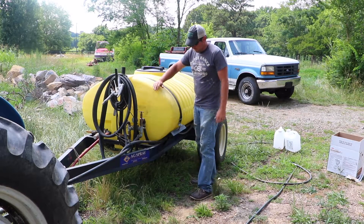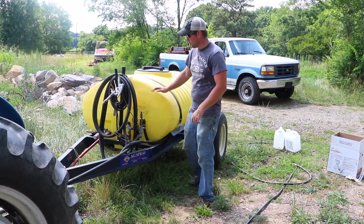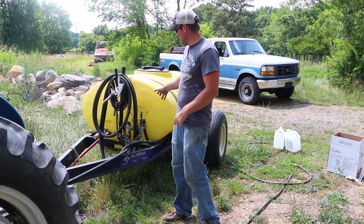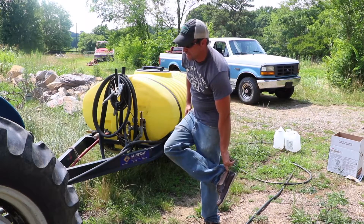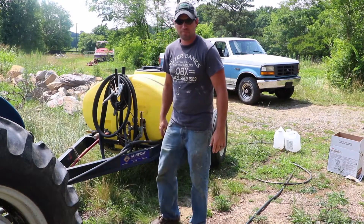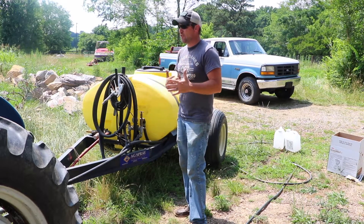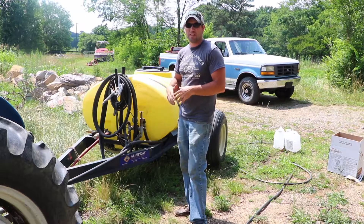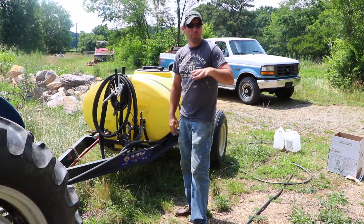At this point we've got it to about 200 gallons in here and the neutralizer has been in there for some time — I wanted it to sit in there and neutralize the tank. I'm going to take the tank, drive it around, slosh it around a little bit, and then spray it out.